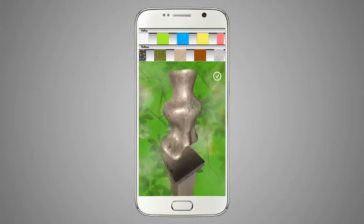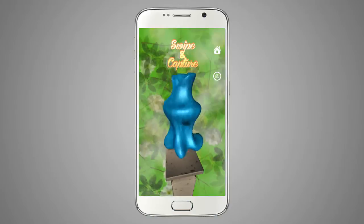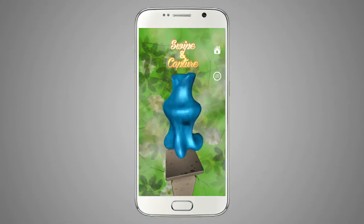Choose among the multiple shiny colors and textures to give your art a special touch. Find the right angle, and sell your amazing piece of art.